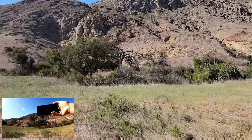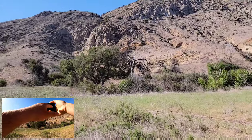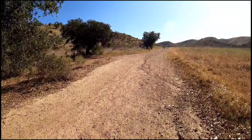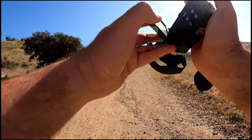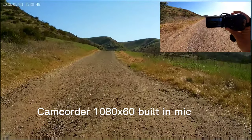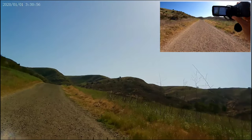That raises a good question — do you really need a dedicated camcorder or can your phone do the same? Now let's go for a walk and record with the camcorder.